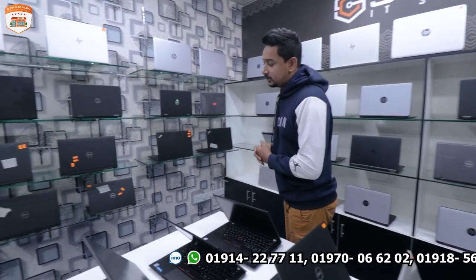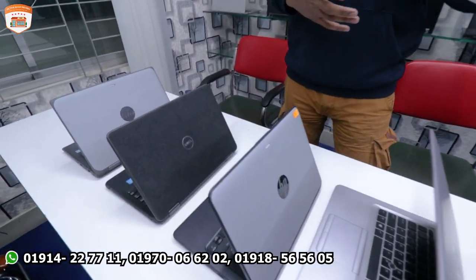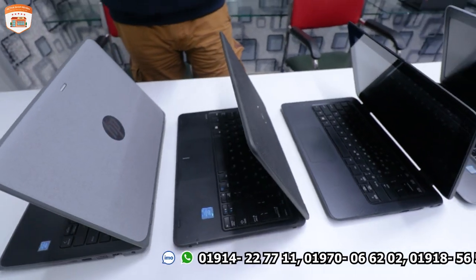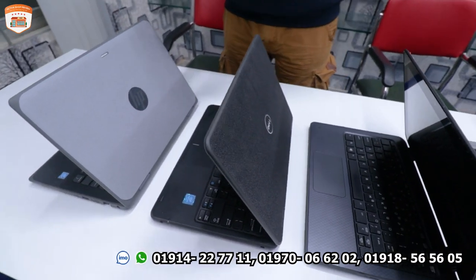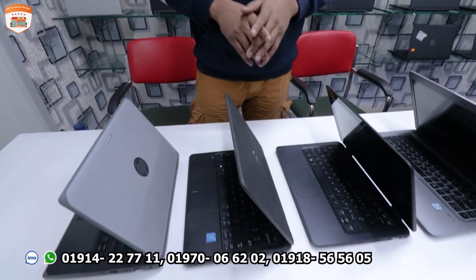We will start with the first laptop. There are models available including the DL3289, HP 11-Z1, and Z5, all available at this level.